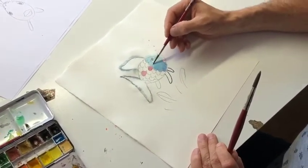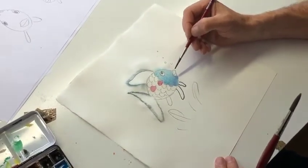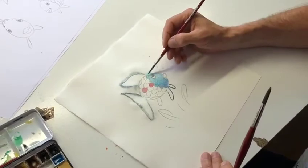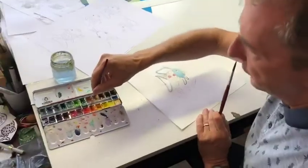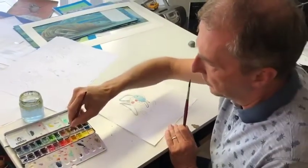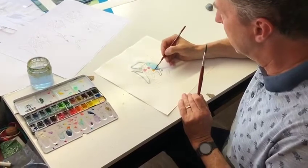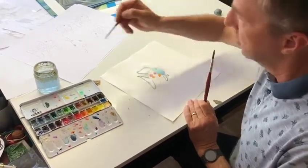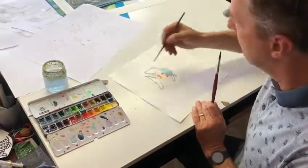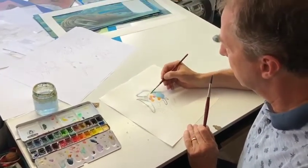And you know, it's not necessary that if you draw Rainbow Fish, he looks completely equal to my Rainbow Fish. It's nice if your fish looks a little bit different. You can use even other colors — maybe we can choose to create a completely orange or yellow Rainbow Fish.